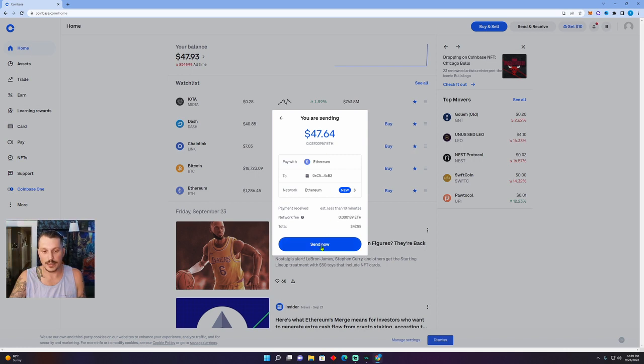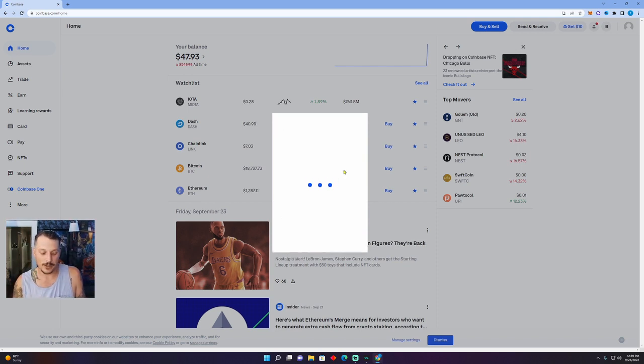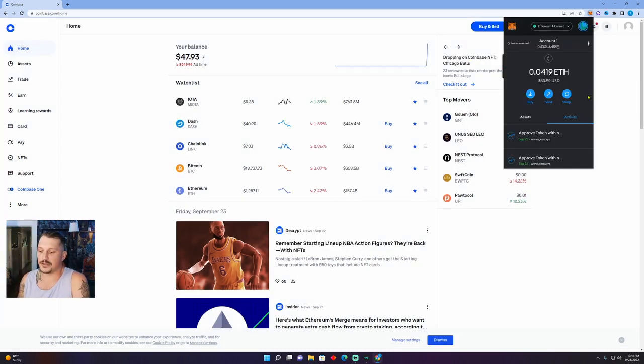It shows what we are sending — we're going to click Send. It's going to ask for my two-factor authentication since I have that turned on. Once confirmed, the progress to send your ETH will start right away. It says this transaction usually takes less than 10 minutes. Boom — it took about two to three minutes and our ETH is available in our MetaMask wallet. That's all there is to it!